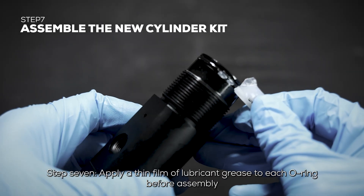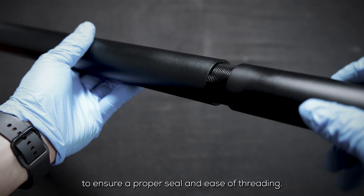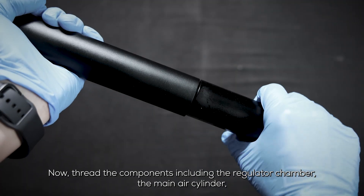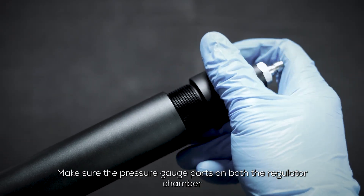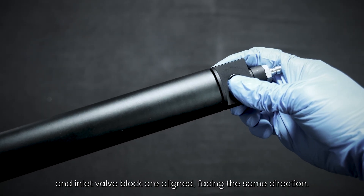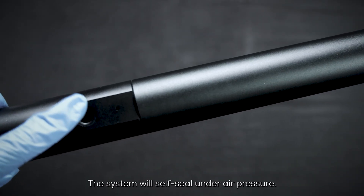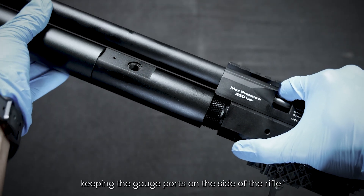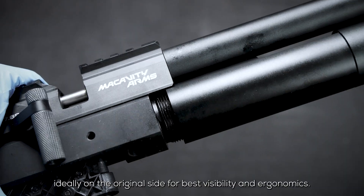Step 7: Apply a thin film of lubricant grease to each O-ring before assembly to ensure a proper seal and ease of threading. Thread the components — including the regulator chamber, the main air cylinder, and the inlet valve block — together firmly by hand. Make sure the pressure gauge ports on both the regulator chamber and inlet valve block are aligned, facing the same direction. These joints do not need to be fully bottomed out; the system will self-seal under air pressure. Finally, attach the entire assembly to the main body of the rifle, keeping the gauge ports on the side of the rifle, ideally on the original side for best visibility and ergonomics.